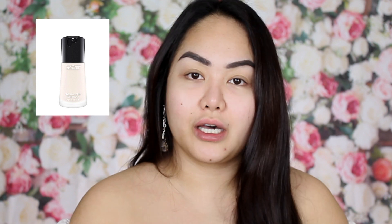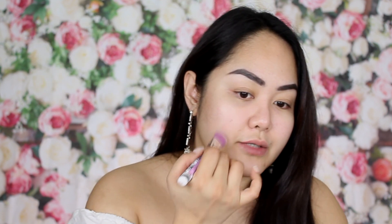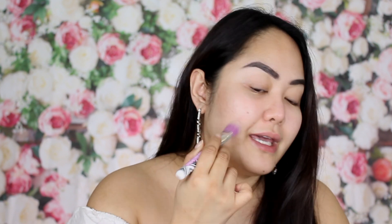After doing the basic skin preparation, I have this MAC Mineralized Tinted Lotion Visage and I'm going to quickly apply it all over my face. This will be my face primer, because you want your foundation to last all day, so face primer is very very important.